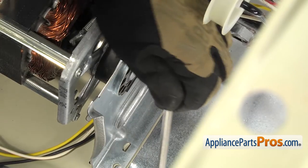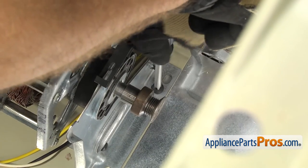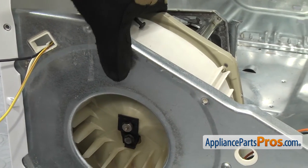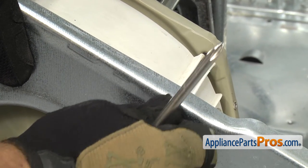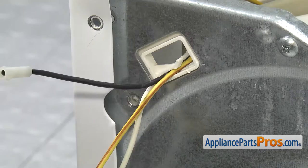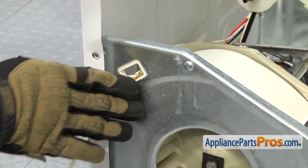Once you have that in place, we can use a Phillips screwdriver to put the screws in to hold the motor to the floor of the dryer. Now that we have those two screws in, we can go to the front and put the long ones in. To put the long screws in, we're going to feed it all the way back — you may have to grab the motor plate and pull it closer so you can get the screw started. Once you have it started, we can use our Phillips screwdriver and tighten it down. Once you have both long screws in, we can remount the thermostat.